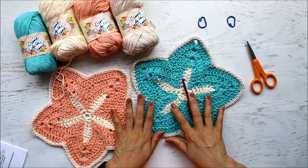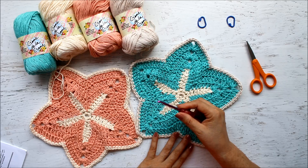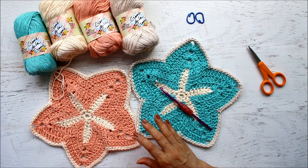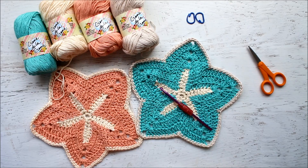To get started, you will need your yarn, your H hook which is a 5mm, scissors, two stitch markers, and of course your yarn needle to sew in all your ends. If you want to follow along, please go to redheart.com and download the pattern — it's the Starfish Dish Cloth.